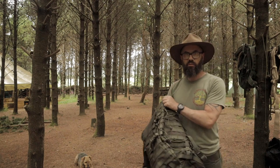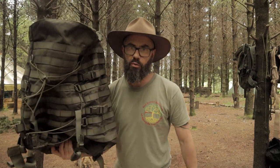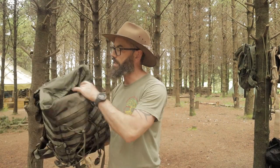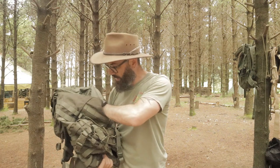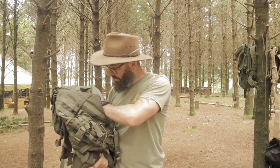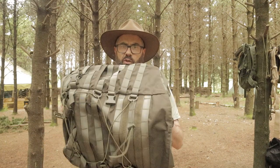This is my least favorite bag, guys, and I recently did a video on this so I'm not going to go over too much, but this is the Snugpak Endurance 40 and I have to say that it is just a little bit too floppy.